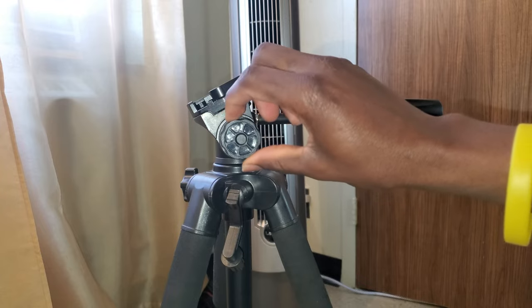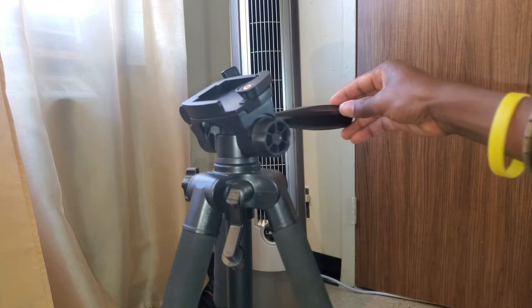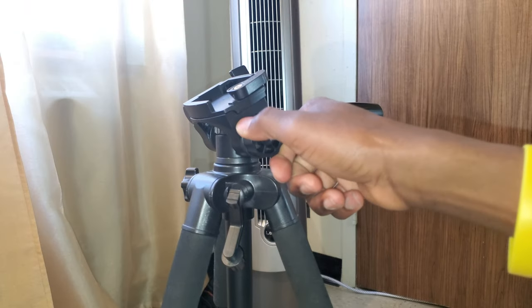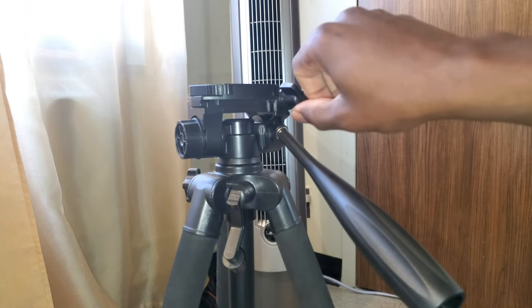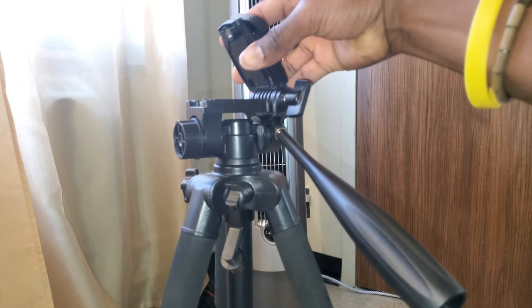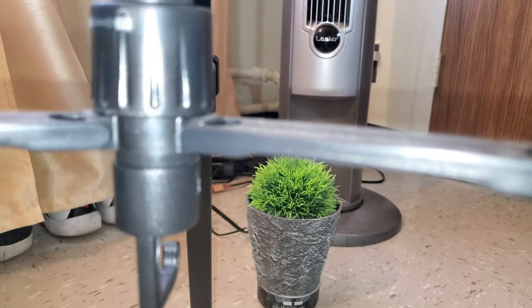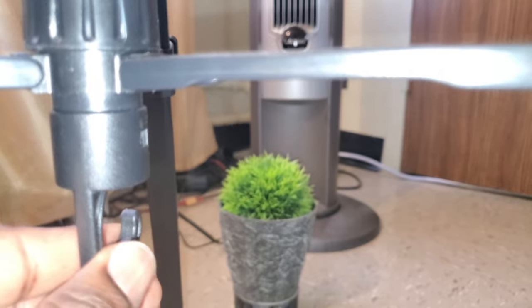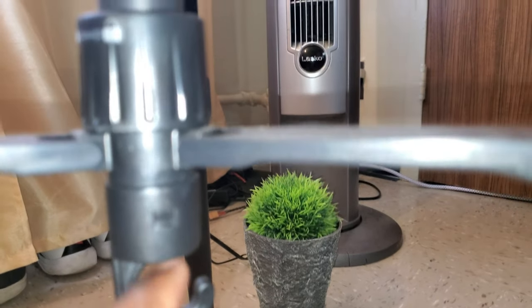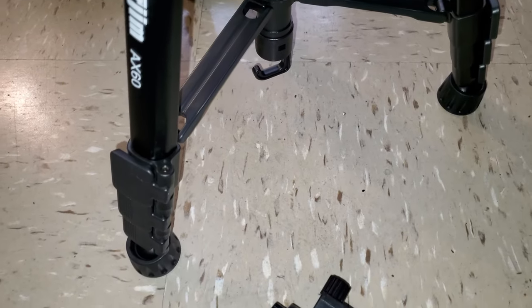It's mostly made of aluminium but the head is made of hard plastic — we will see how it holds with day-to-day use. You also have a little hook at the bottom so you can apply some weight.